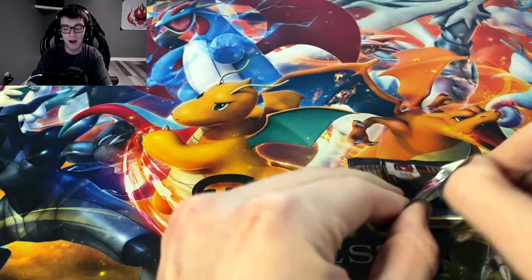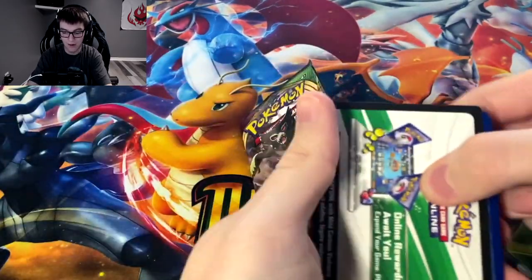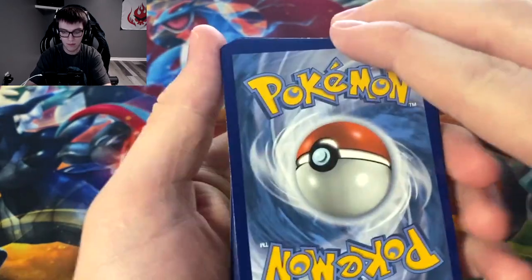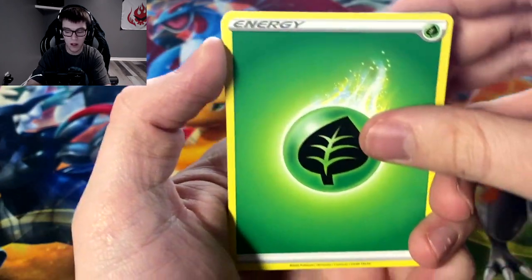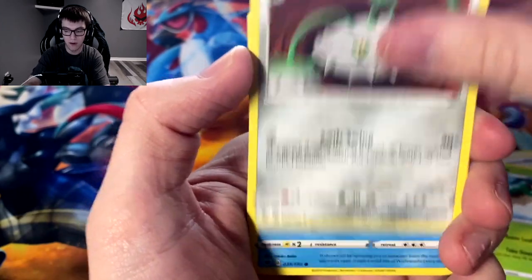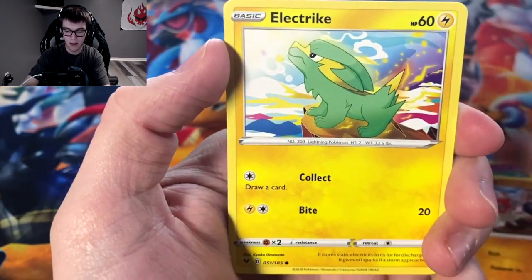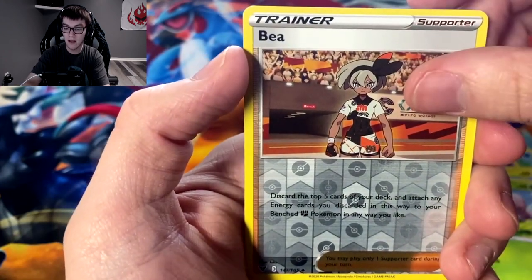I'm just waiting for our luck to turn. The right side of the box must be stacked. I think I saw something — hold up. Leaf energy, Memory Capsule, Gogoat, Ferrothorn, Wailmer, Cottonee, Clobbopus, electric, Exeggcute, reverse Bea.